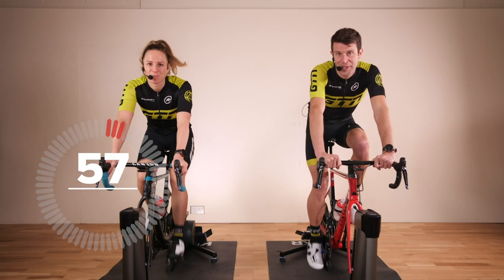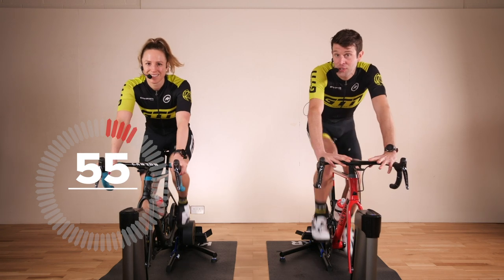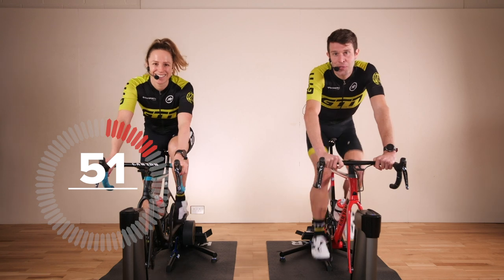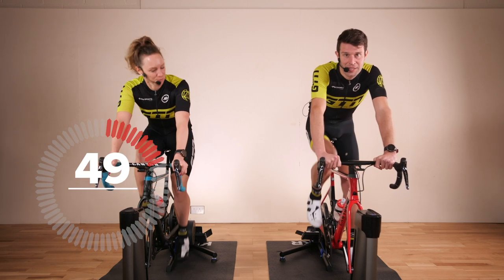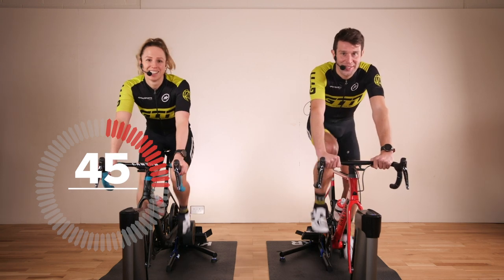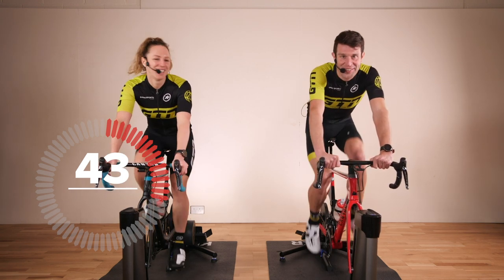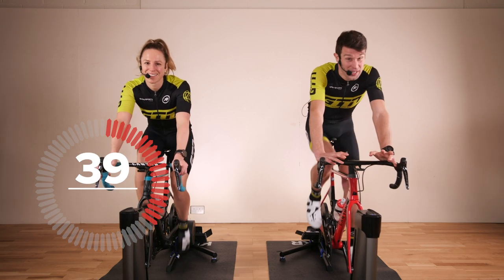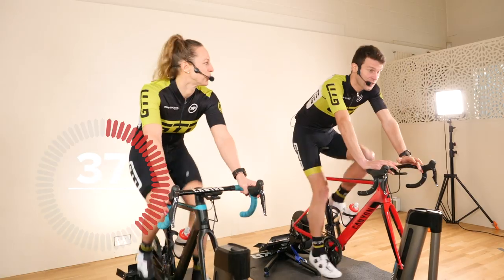Hello and welcome to our indoor workout today. If this is your first time joining us, my name is Mark and here is Heather. Hi there. We have got a 20-minute tempo and sprints interval session which we will be joining you through.